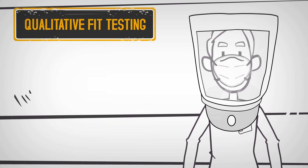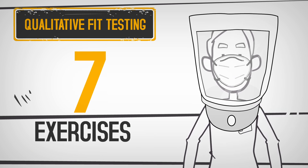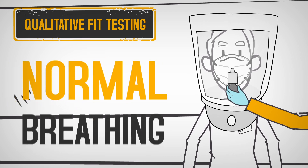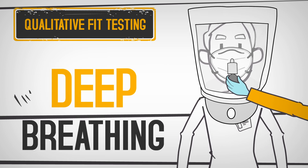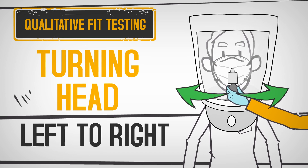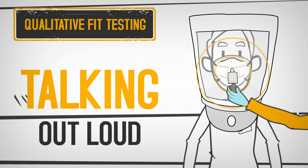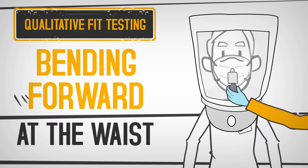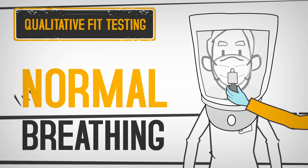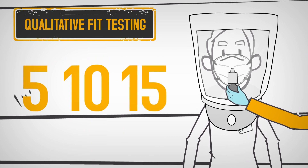From here, you will put on the respirator, and the tester will spray 10, 20, or 30 sprays around the hood while you complete a set of seven exercises: normal breathing, deep breathing, turning your head left to right, nodding up and down, talking out loud, bending forward at the waist, and finishing again with normal breathing. In between each exercise, the tester will spray an additional 5, 10, or 15 sprays.